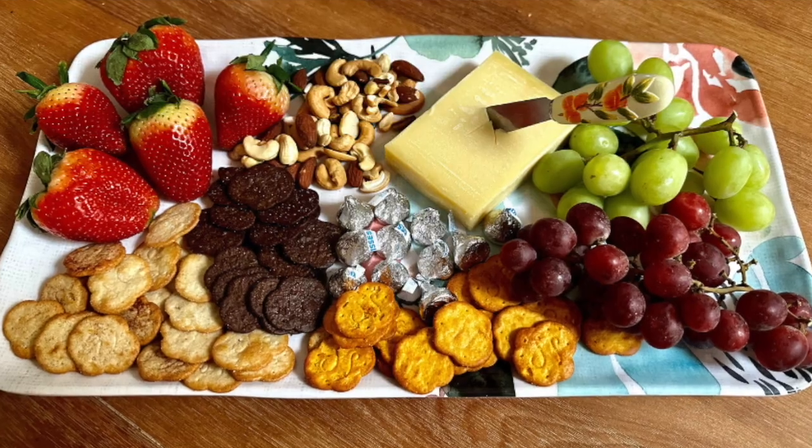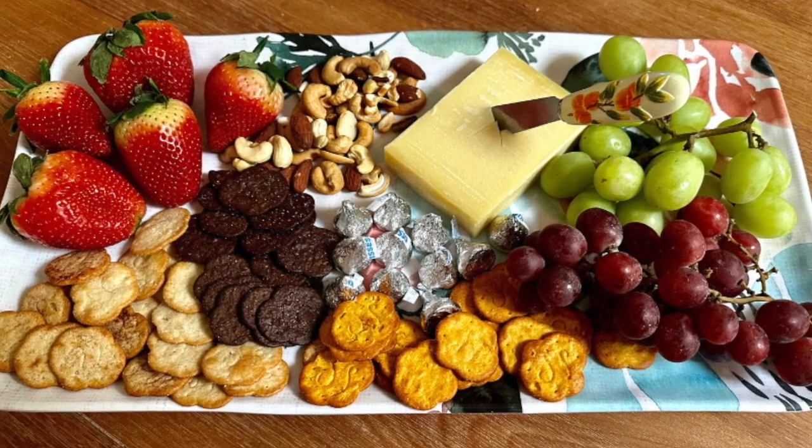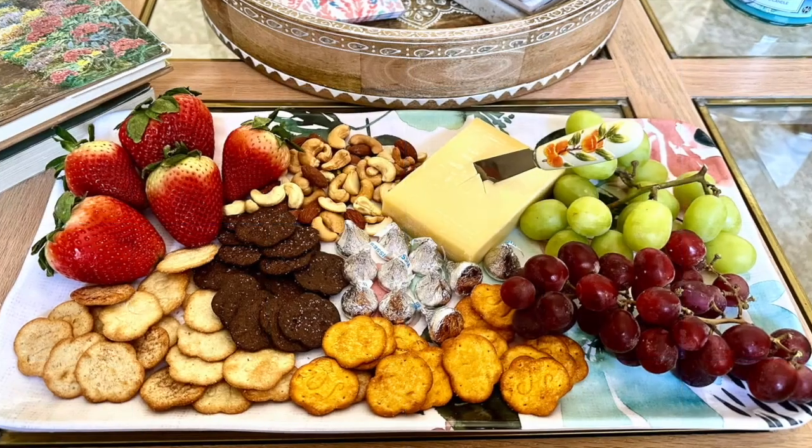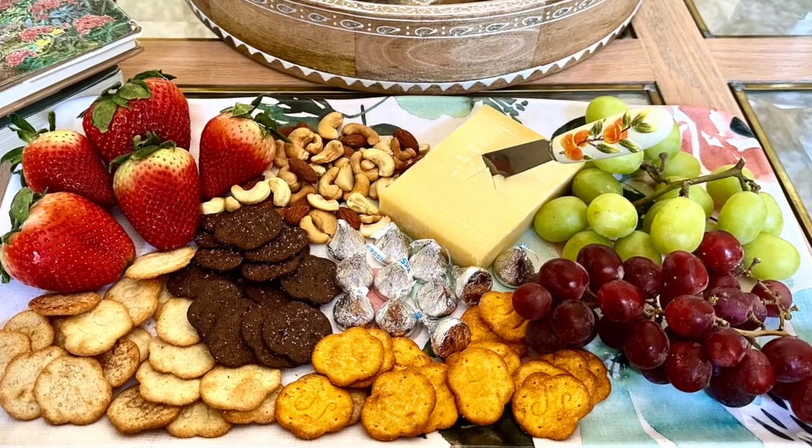One thing I've noticed in the world of entertaining lately is the charcuterie board, probably because you can mix and match all types of tastes and textures and ingredients to create a delicious appetizer, main course, or even dessert. I'm going to show you how to make one. Stay tuned.